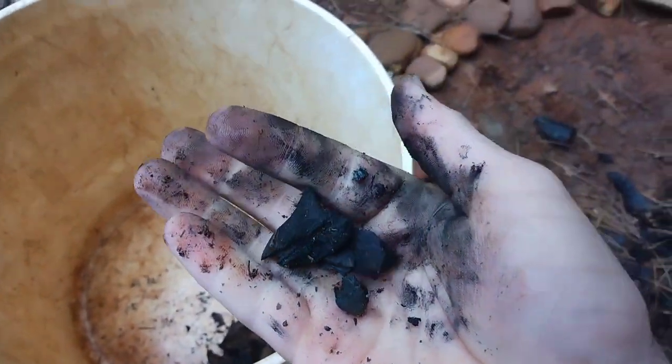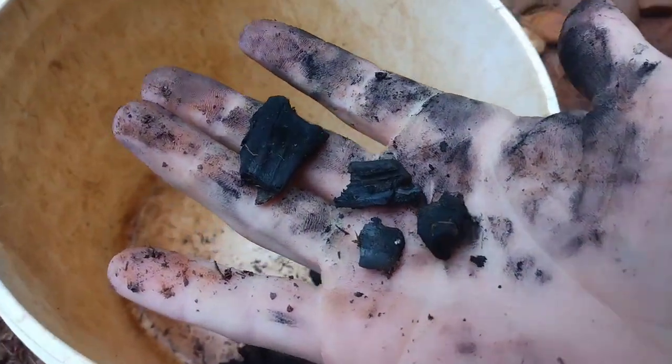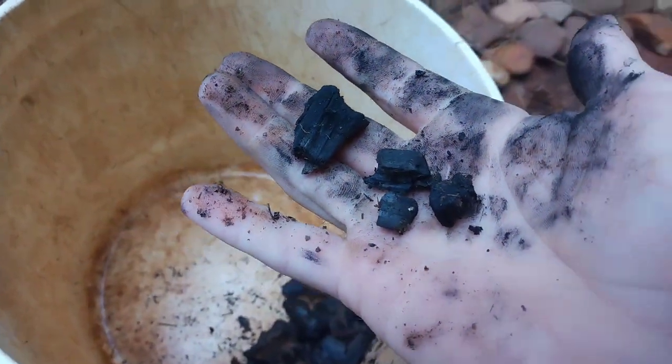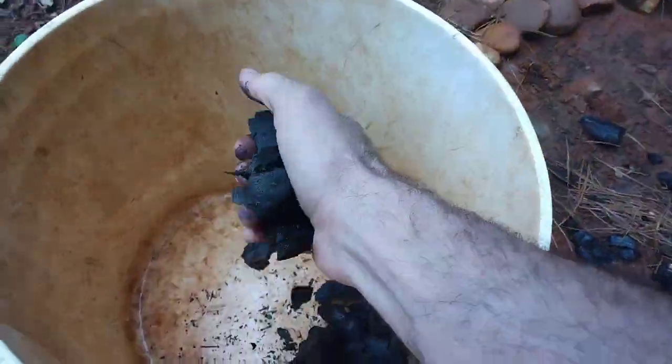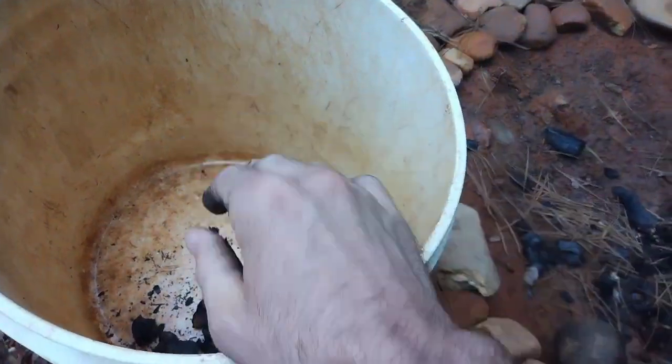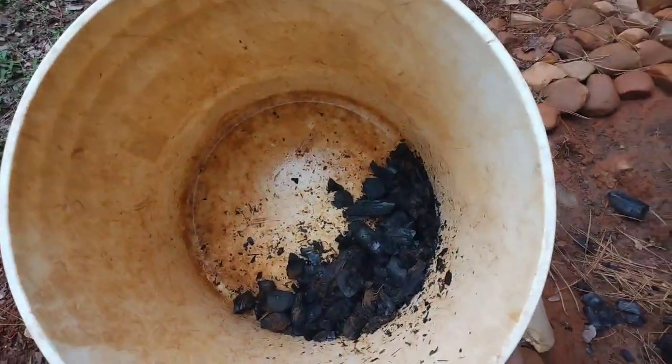It stains your hands, but there are tons of little air pockets in this stuff and it's perfect housing for small bacteria — beneficial bacteria — and it will just be teeming with life and beneficial things for the garden.